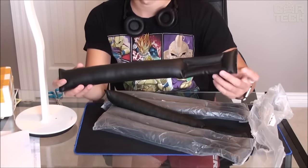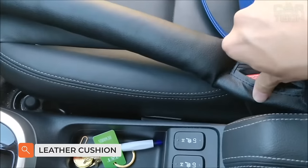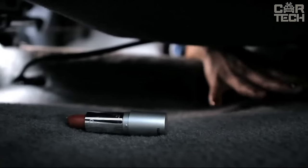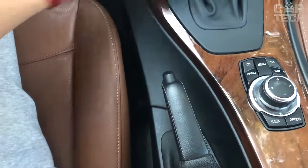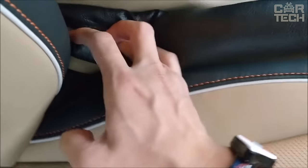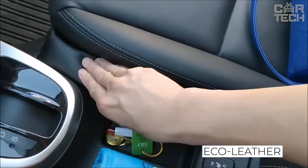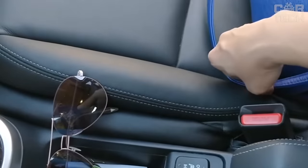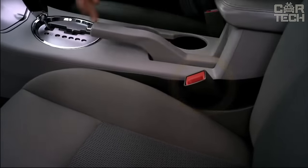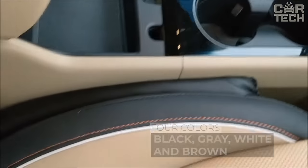The leather cushion inserted between the seats is a useful and necessary car accessory. The most important function is preventing small objects from falling between the seats and the console — often change, keys, or even a cell phone can fall through there. The insert cushion is made of durable eco-leather, put and tightly pressed against the seat on one side and the console on the other. There is a special slot to thread the seat belt retainer through. These pads are available in four colors: black, gray, white, and brown.